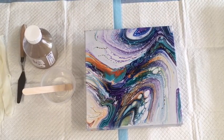Good morning, ladies and gentlemen, paint pouring community — or 'cellmates' as I like to call you all. I'm going to do what will probably be a two-part video.